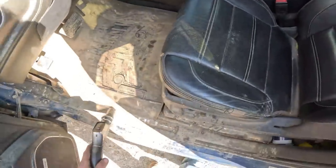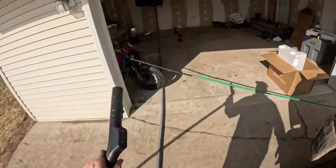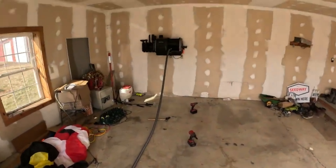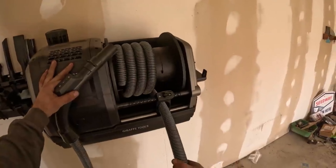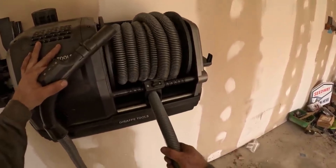We gotta clean this pickup up some. Now we got a vacuum for cleaning up the cars and whatnot here in the house garage. That is convenient.